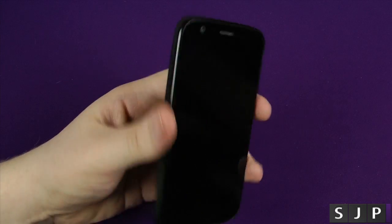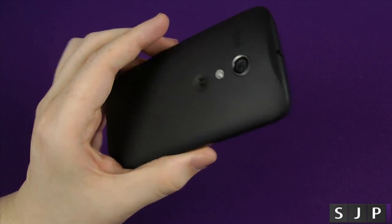Hey everybody, Sam back once again. Yes, we just unboxed it. So now for those people that are first getting one, let's set it up.